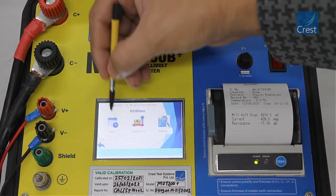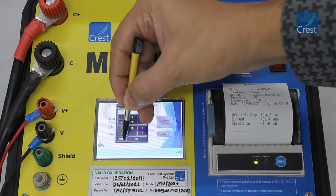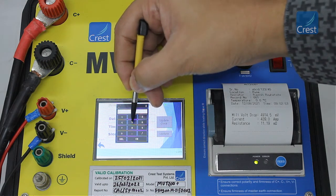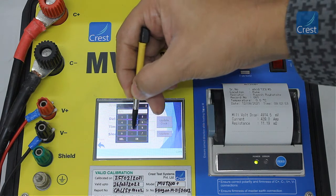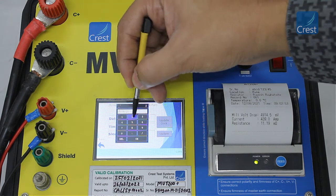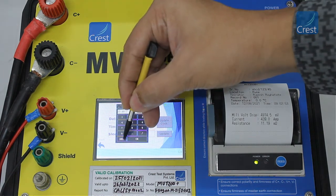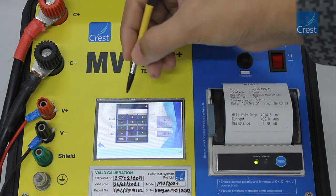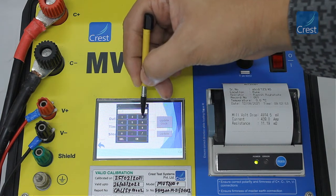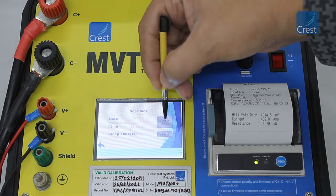Next, we will look at the utilities menu. From the clock option, you can set the system date, time, and the sleep time settings. The date and time must be entered in the proper format as indicated. After setting the date and the time, tap the update clock button to save the clock settings.